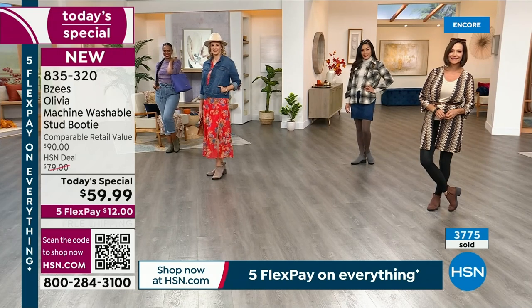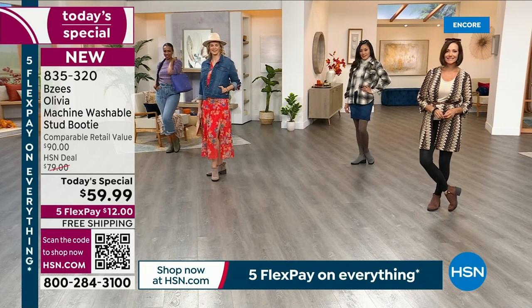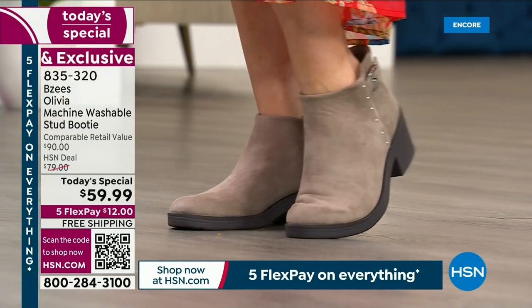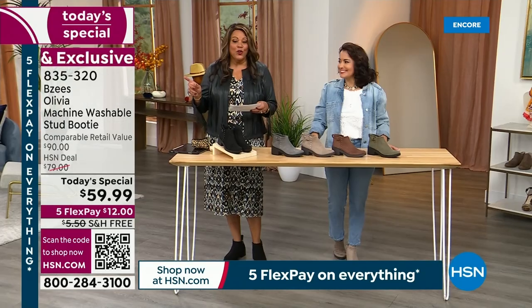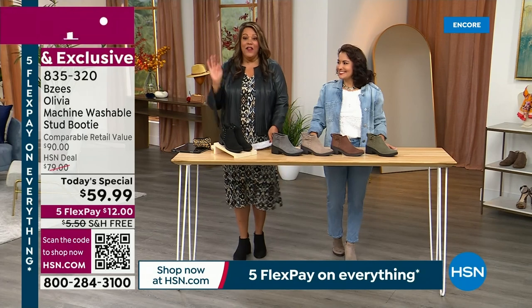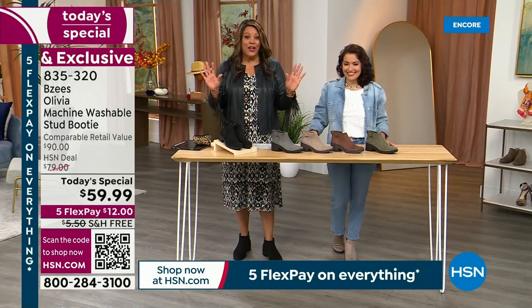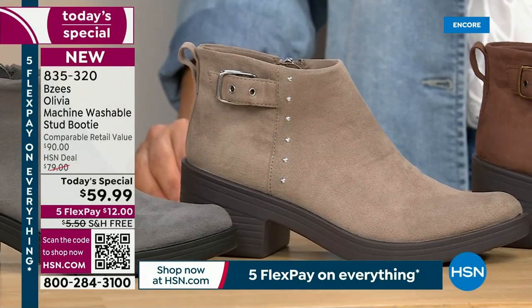We have five FlexPay on everything for Labor Day weekend, so I'm glad you're joining us. It's $12 on FlexPay and it is free shipping. The first color you're looking at is Latte — let me take you through all the colors. I'm Debbie D, and this is April of Free You.